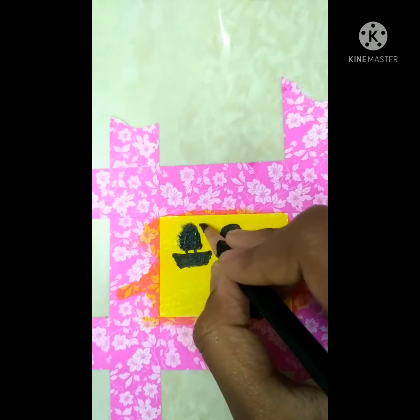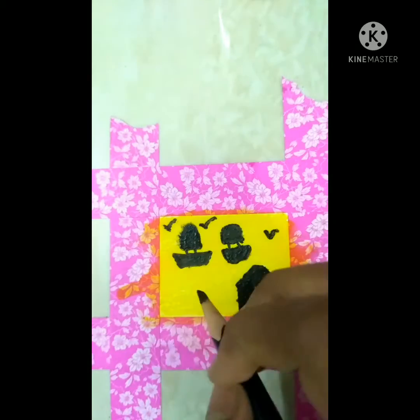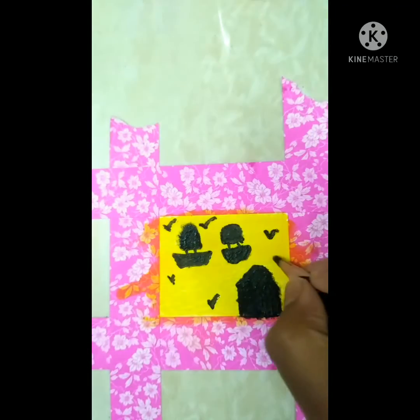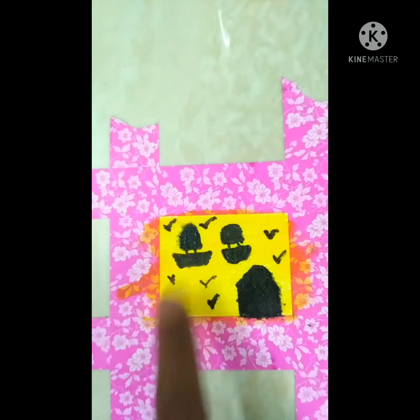I'm going to draw some birds around, but I need a thin pencil. When I open it, it's really thick. Okay, I think this is the result - oh my god, this parachute is a boat-parachute. I'm done!